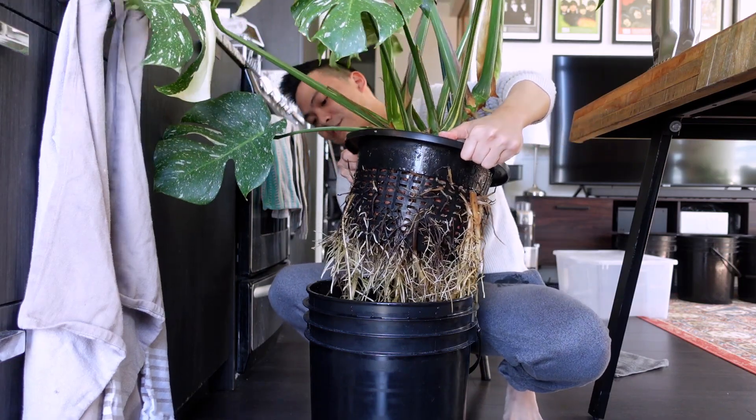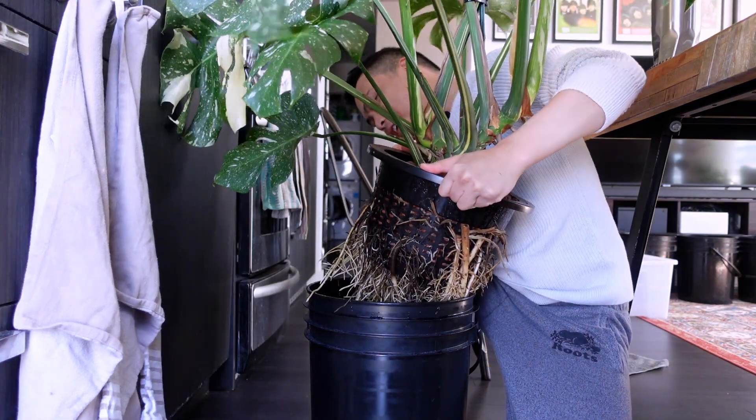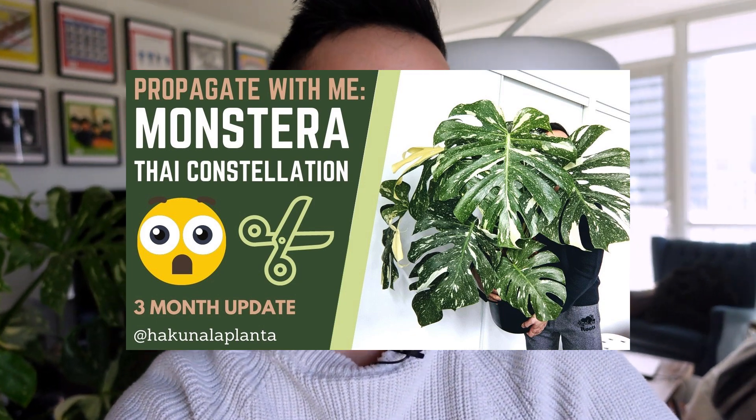Now the struggle starts — trying to put all the roots back into the pot without breaking any of them. The second plant is the Monstera Thai constellation — she's really a beauty. You know how I said there are two plants in here? I think I might chop one of them. Let me know if you want to see an aggressive propagation of my Monstera Thai constellation — I know I did a more conservative chop before. You can check out that video. The most I can get from one plant is about three propagations.